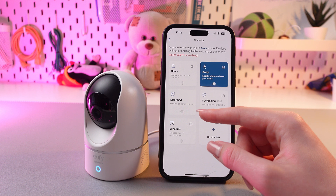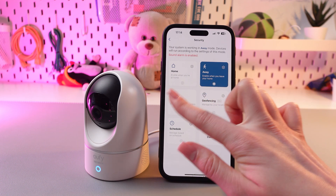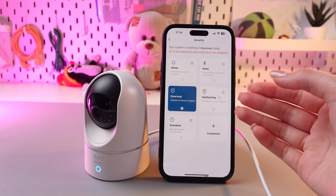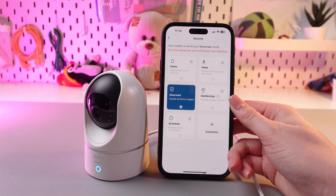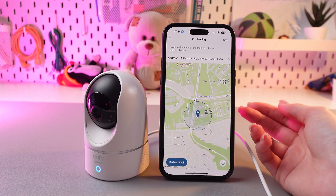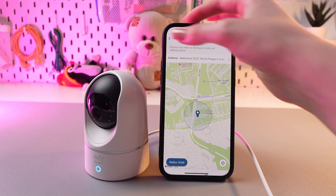The next one is disarmed. Disarmed mode is when nothing is running — the device is completely disabled and no alarms will be sent. This mode is good when you don't need any active protection. The next one is geofencing, which is managed by your location. Position the marker on the map or enter an address below.